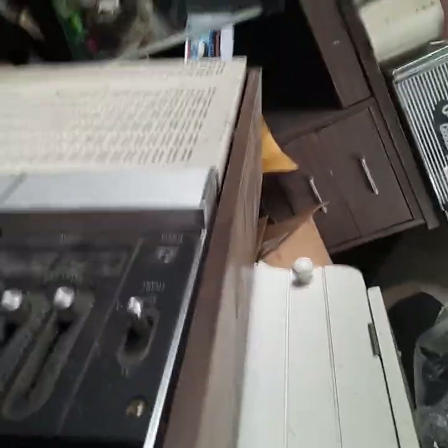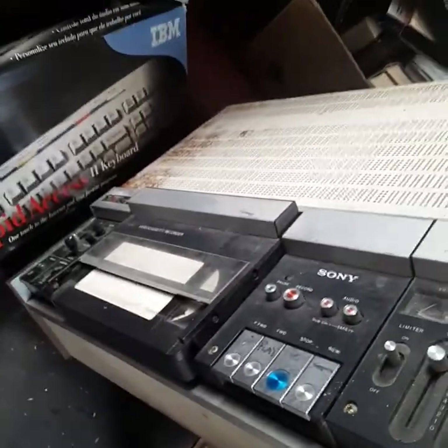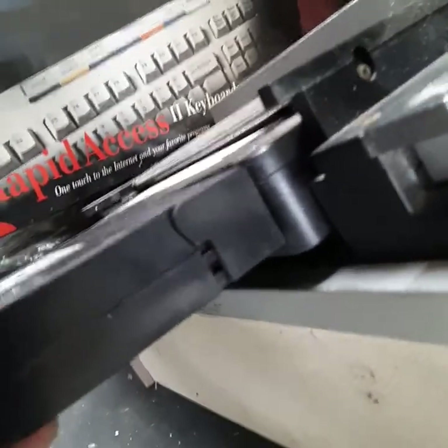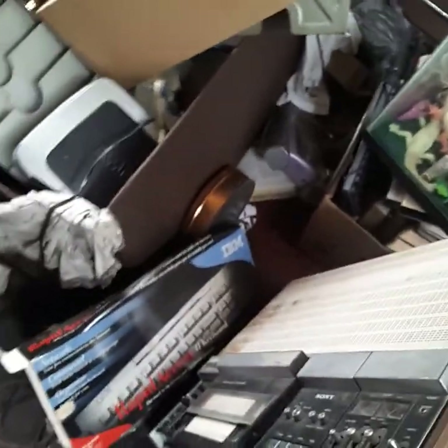There's one of the very first VCRs ever made — this bad boy weighs at least 100 pounds, it's a Sony. I couldn't find a number on it, but the tapes are gargantuan — way bigger than a regular VHS. It almost looks like something you'd see at a studio for editing video. You can see it's thicker than a regular VHS and way longer and deeper.